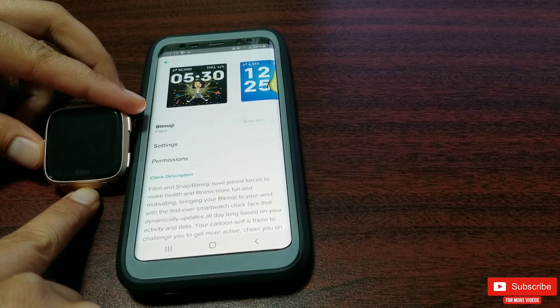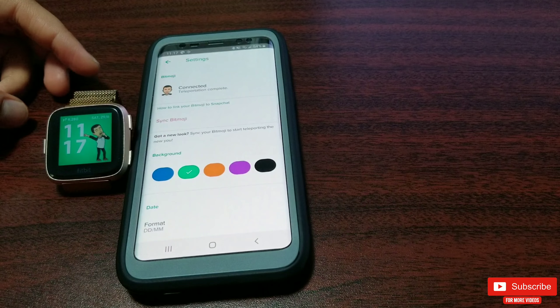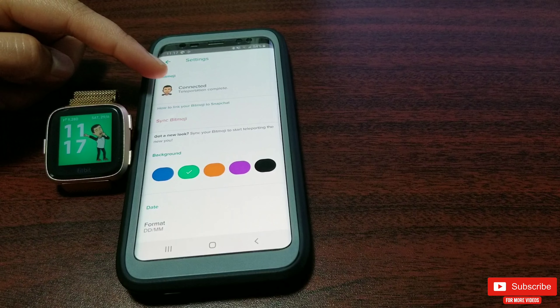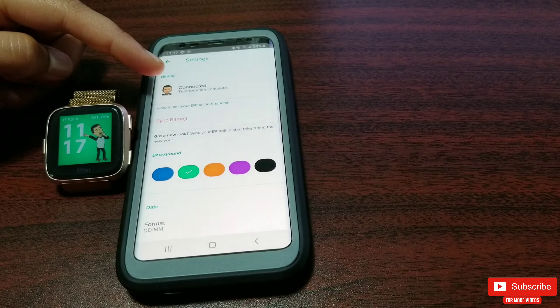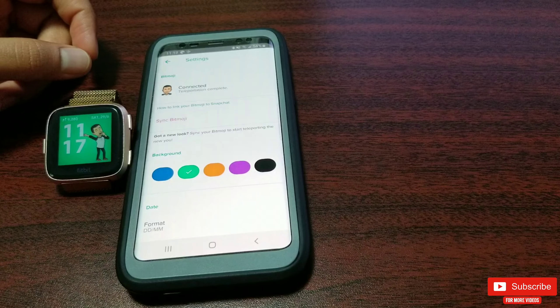Now click Settings and you can see in my case it's already connected. If it's your first time, you will be prompted on a pop-up page to log in with your Snapchat credentials — just go ahead and do so. Heads up: you will need a Snapchat account linked to your Bitmoji.